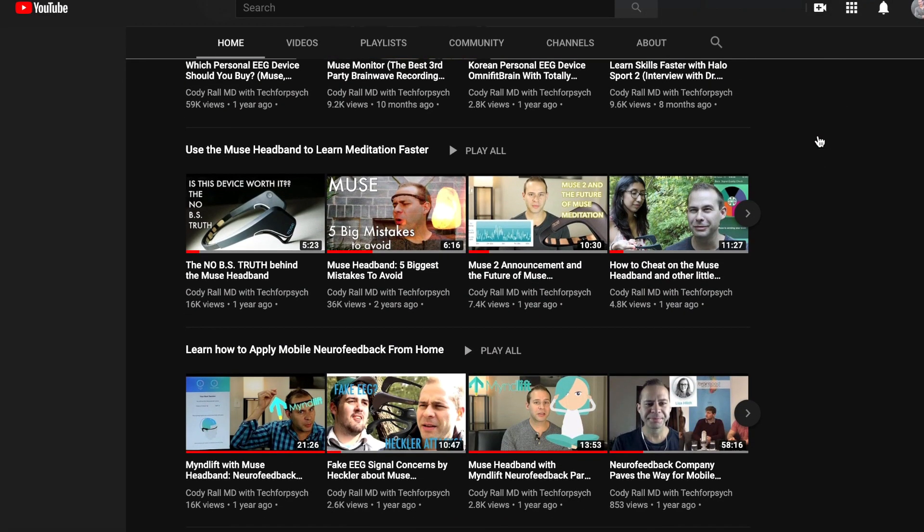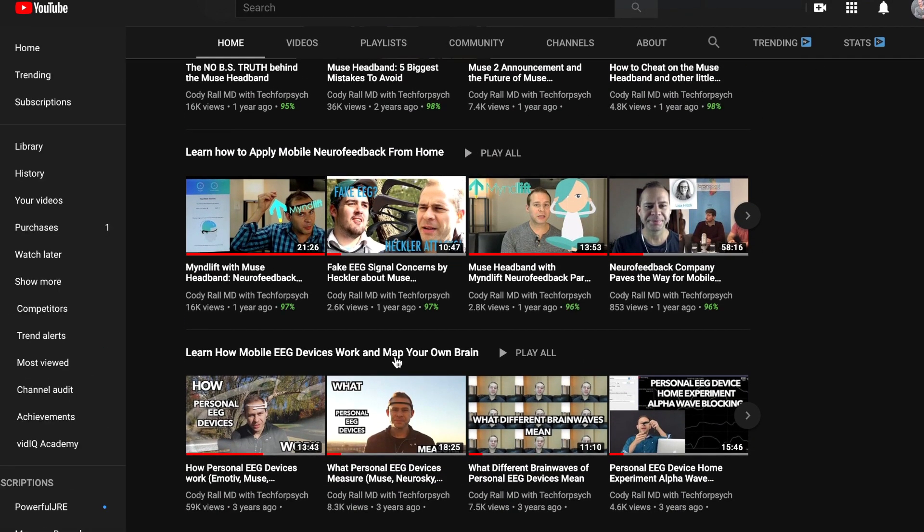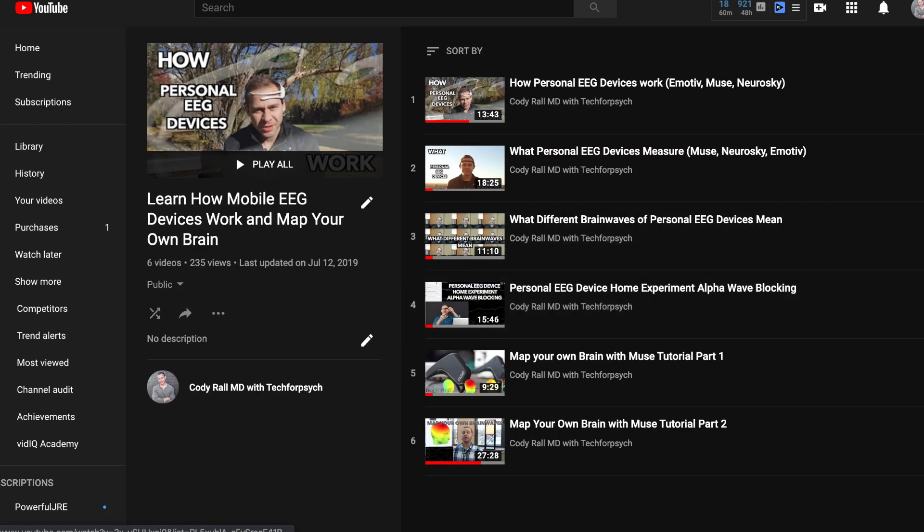For a more in-depth discussion on how EEG wearables track your brainwaves and transmit that information to your phone or computer, check out the playlist on my channel called How Mobile EEG Devices Work. I'll post a link in the description.